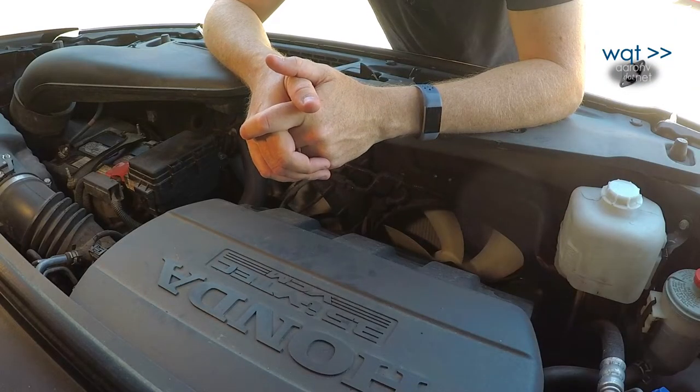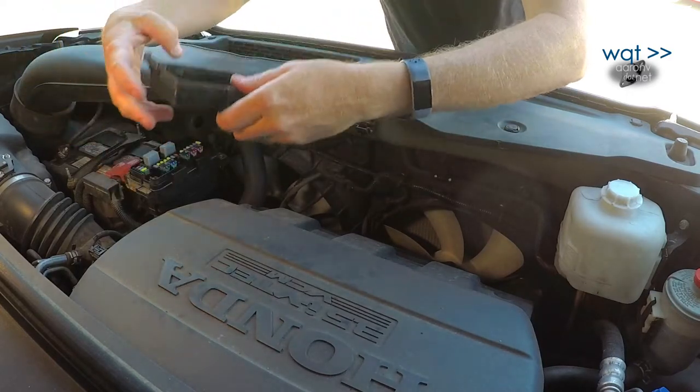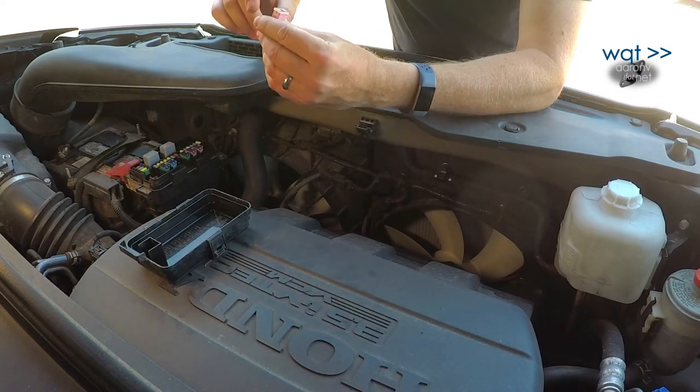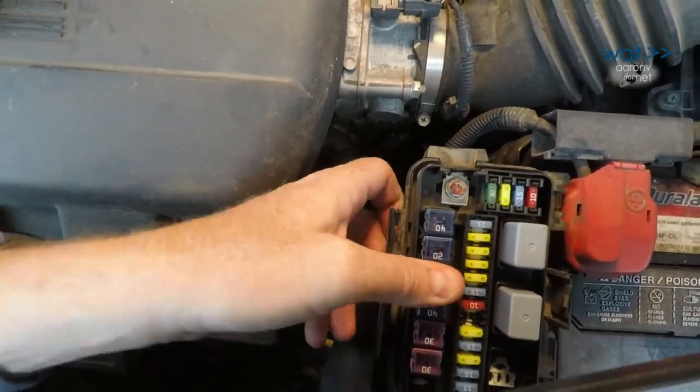Now all the rest of the wiring is done. The last step is to install our fuse. This thing facing you, third one down says trailer — the third position is empty and this is where our 30 amp fuse is going to go. Just pushes in firmly — done.